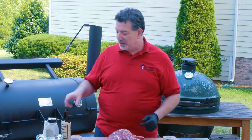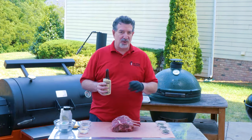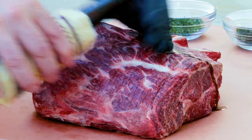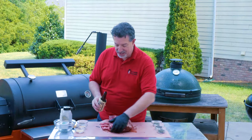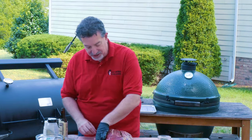Let's go ahead and start by getting a binder on it. Today instead of tallow or oil as a binder, I'm actually gonna be using Worcestershire sauce. That's gonna be the base of the first layer of flavor. Did you know that Worcestershire sauce is made with anchovies? So this is gonna bring that umami flavor to the first layer of meat.